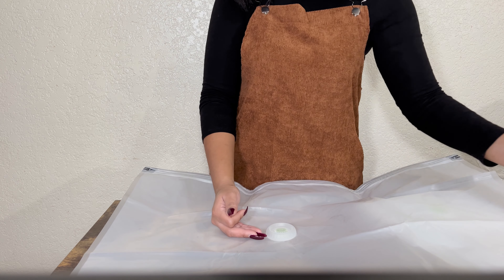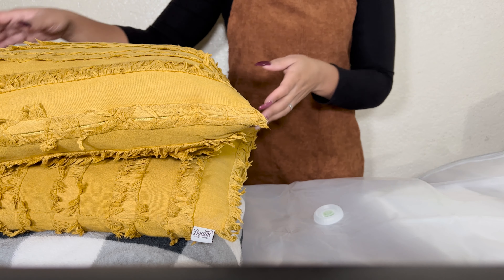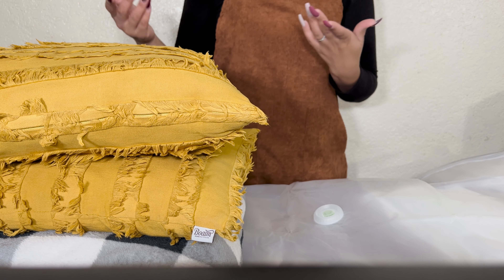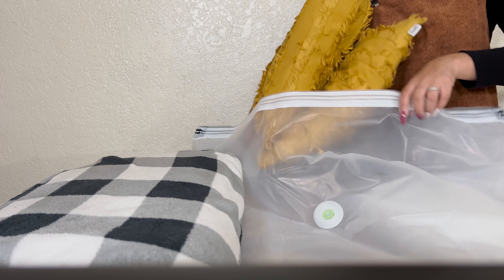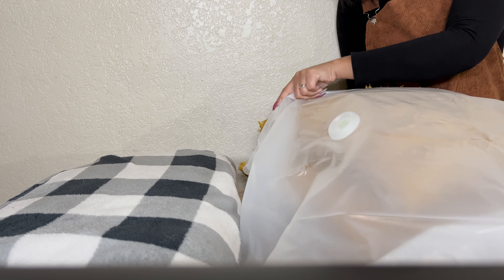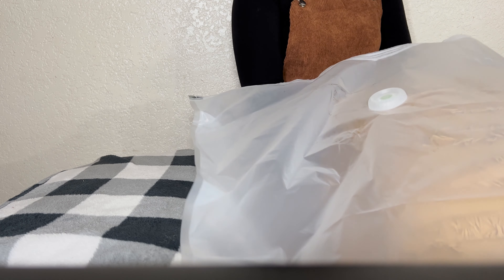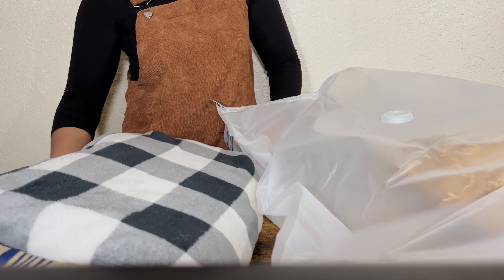Very, very cool. I'm going to show you how it works. Maybe you have some different decorations or pillows that you want to put back for the season and bring out your other ones — this would be a great bag to do so. What you'll do is just stuff inside the items that you want to store. I have some pillows and some throw blankets and I'm going to place them right in my bag.